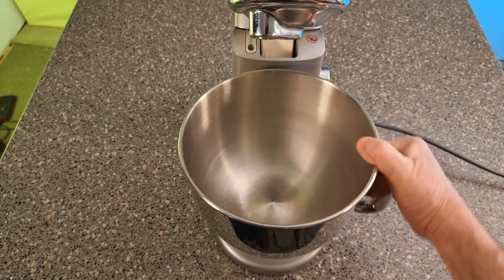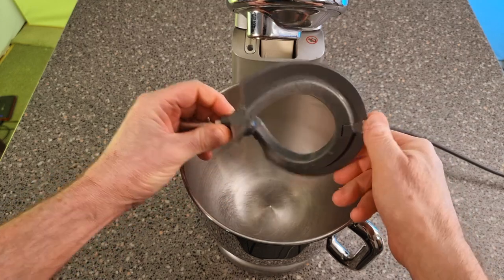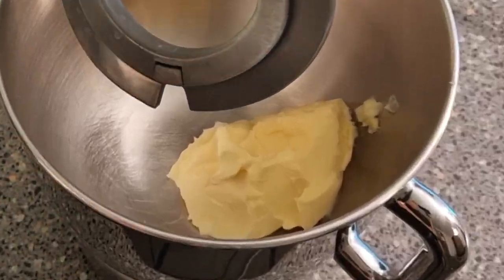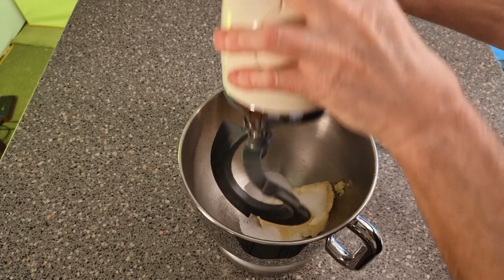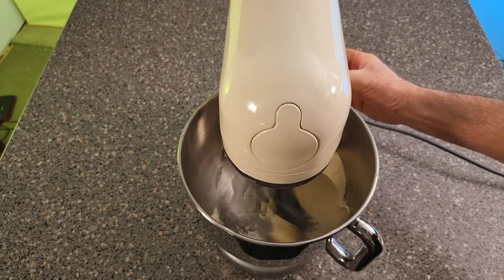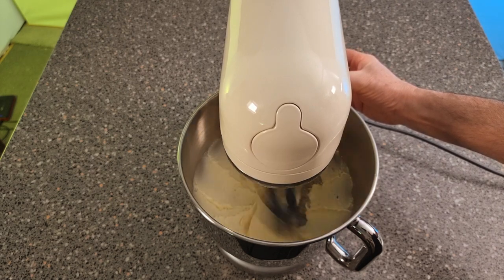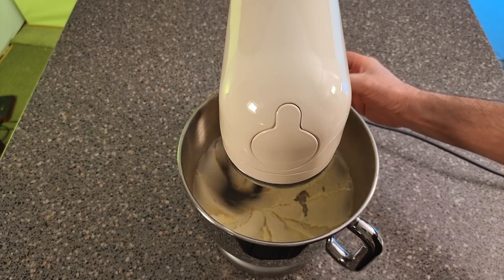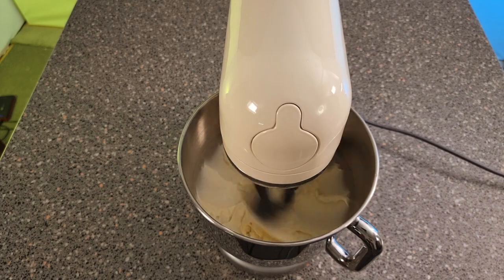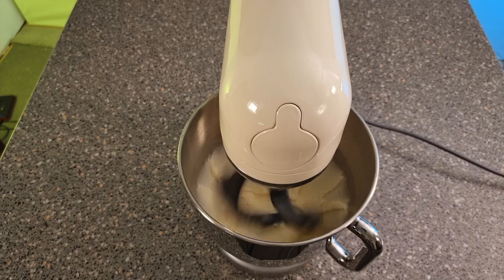What we need next is our machine. Put the bowl on — we're going to be using a creamer today. Put the fat in with the sugar and beat this up so it's all nice and light. The important part is to make sure your butter and sugar is well creamed. When it's light, it's right.